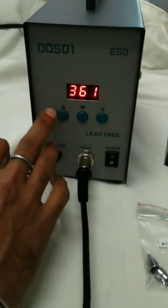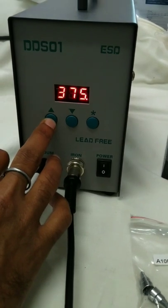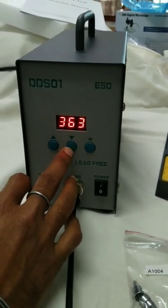There are push buttons available on the front panel. To increase the temperature, press the upward button continuously. To decrease the temperature, use the other button.